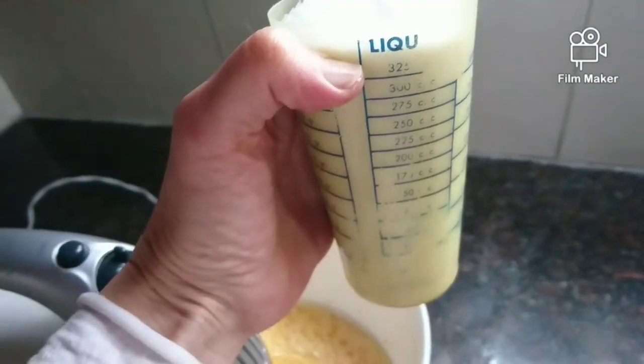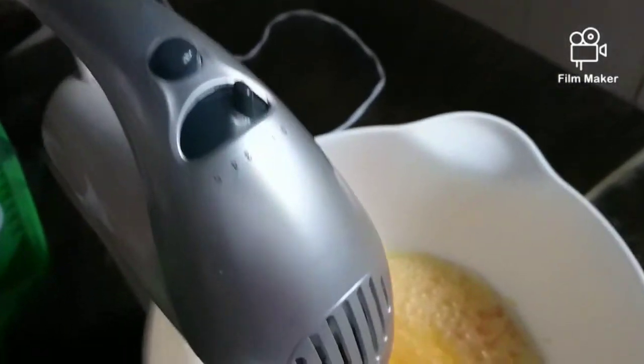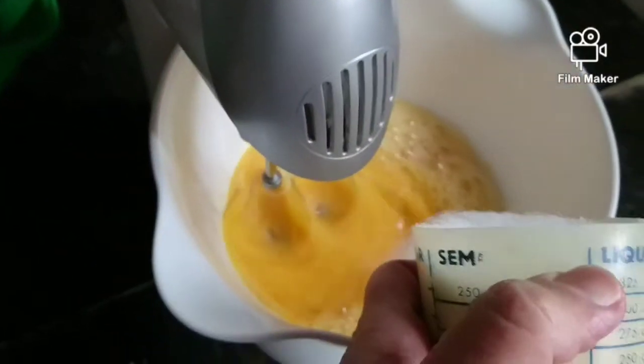I grab seven eggs and I put them in a measuring cup, and they measured to this measuring cup that I'm showing, to the top.